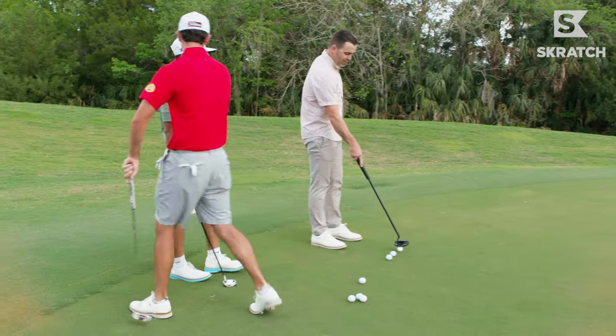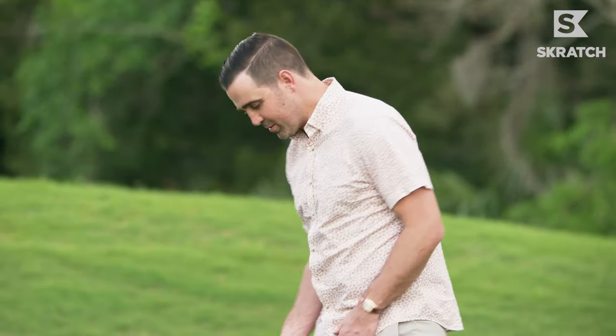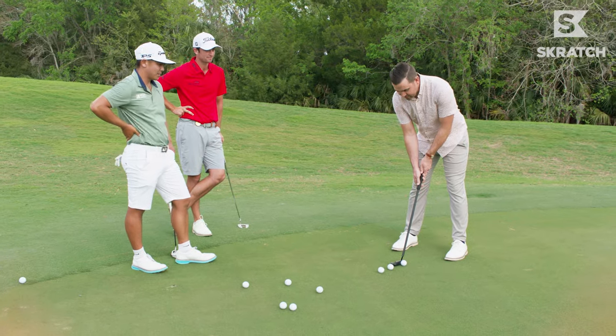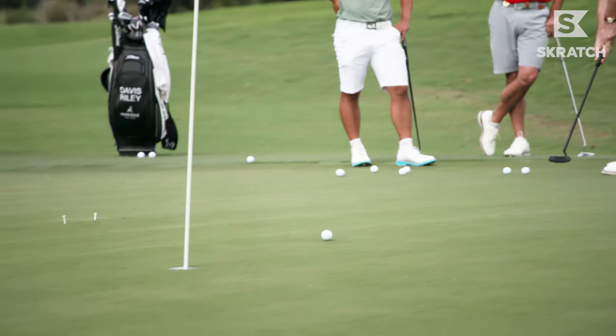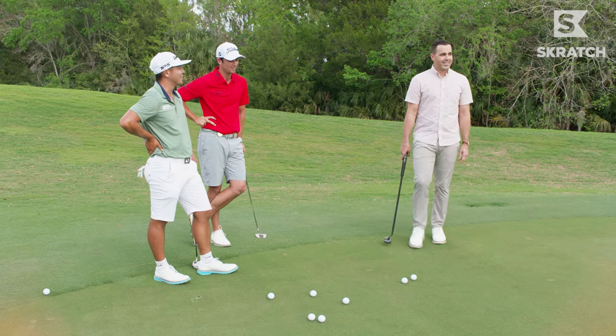Now that you gave me the tips, I can't miss. It's impossible. Left chest pocket — very athletic, feeling comfortable, feeling square. And now I'm just gonna hit the center of the face like you said. What could go wrong? Oh, one take! Oh my gosh. Wow, that was nice. Tapping birdie, though.